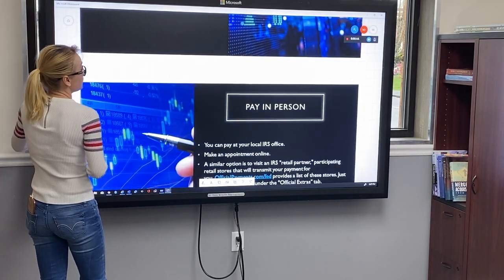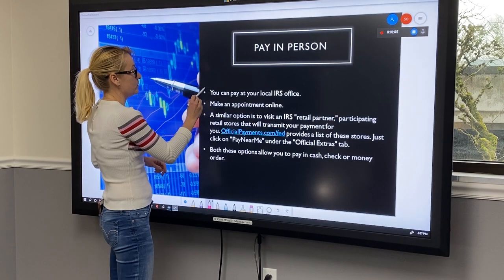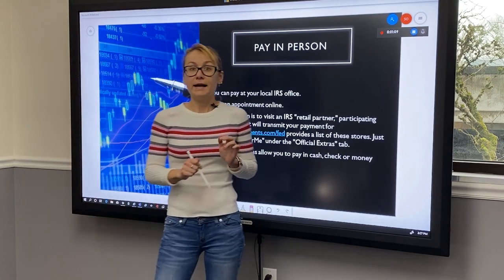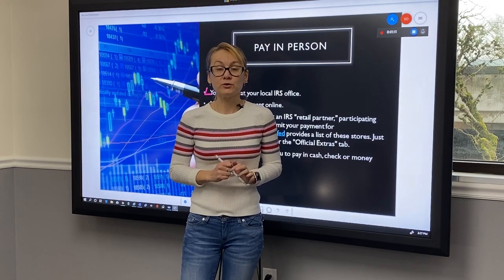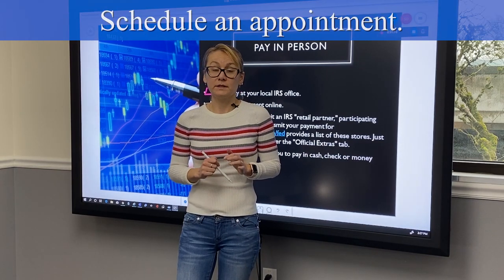Our first option is to pay in person. You can pay at your local IRS office. I highly recommend scheduling an appointment, otherwise you can spend a long time there.